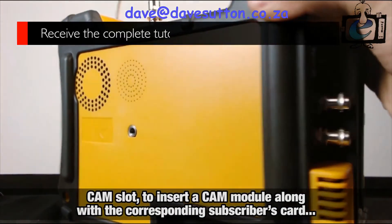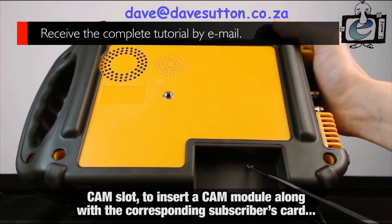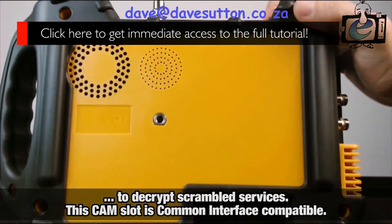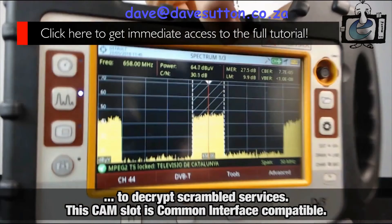Finally, on the back of the meter, we find the CAM slot. This will allow you to insert a CAM module, along with the corresponding subscriber's card, in order to de-encrypt scrambled services. This CAM slot is common interface compatible.